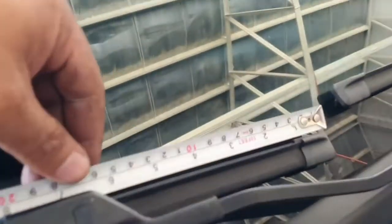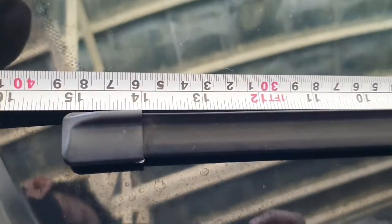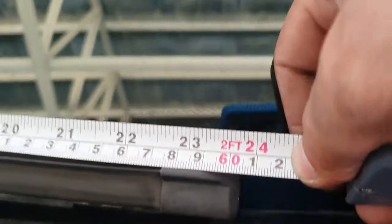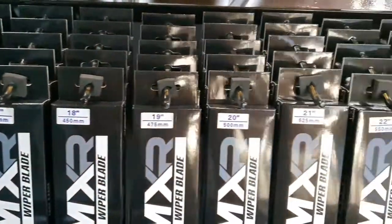Use a tape measure and measure your wiper blade from end to end. Make sure to take note that it should be in inches. Do the same on the other side, measuring from end to end. Then reach out to your MXR Seal staff and order the necessary wiper blade for you. For this case, it should be 24 inches.